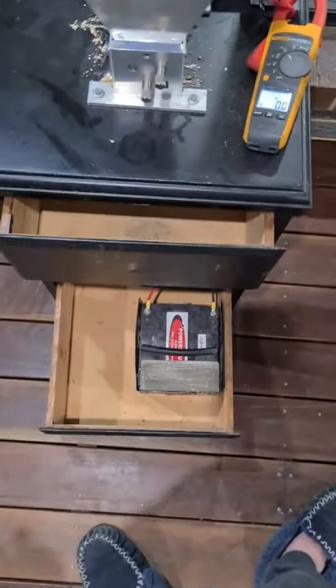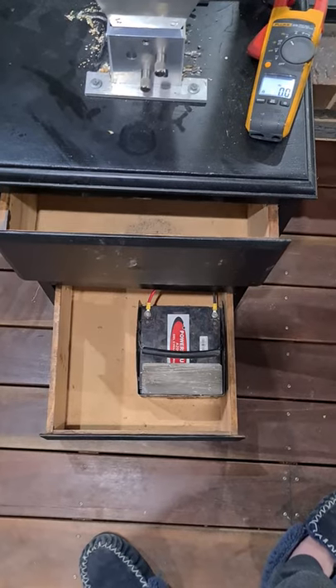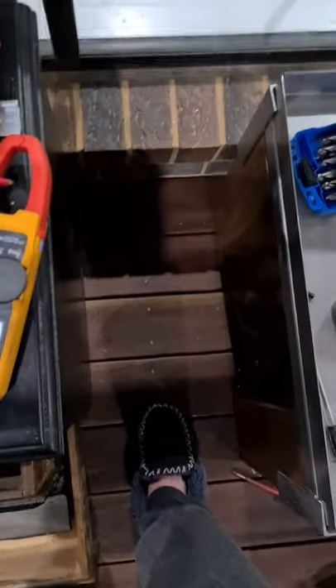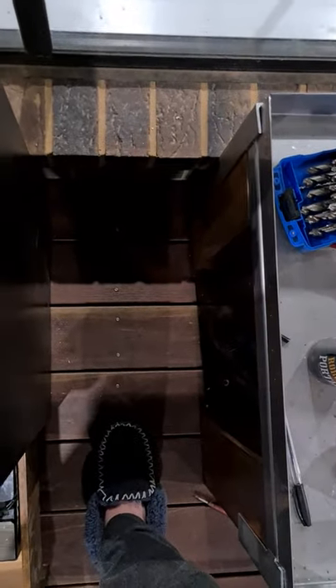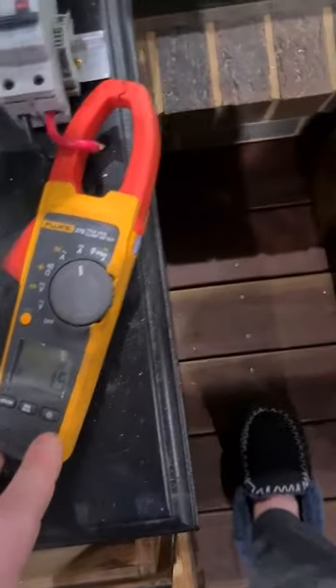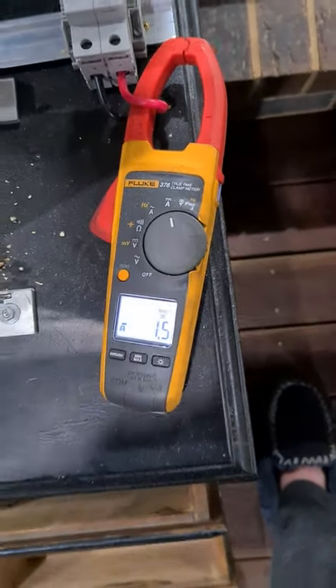I've kept the battery because I couldn't find a power supply with enough go in it to power the motor. Running, the current draw is 1.5 amps. This motor is good for 14.